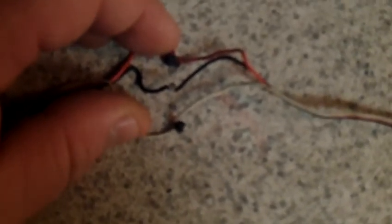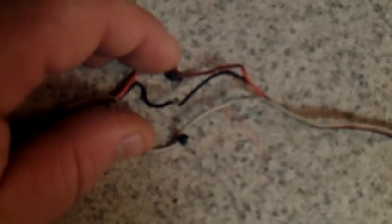Now you separate the wires a little bit on the ESC, and you separate them with a razor blade. You carve out a little piece so that you can connect the black and red wires of the UBEC to the ESC's wires. And then you plug it into the receiver.